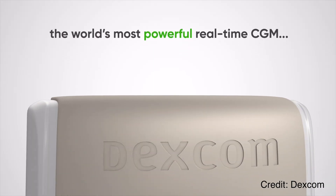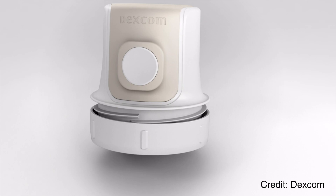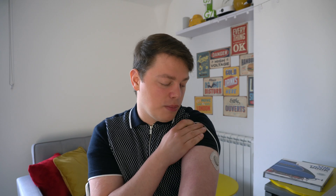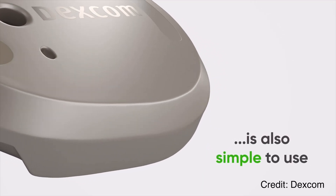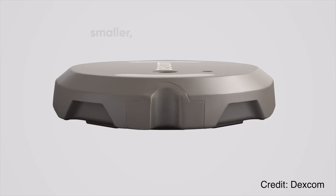Today we're talking all about G7's automatic sensor warm-up. This is a brand new feature of G7. On paper, G7's warm-up time is up to 30 minutes. I'm currently on my fifth G7 sensor and I've actually never waited anywhere near 30 minutes, and that's all thanks to the automatic sensor warm-up. In fact, for most of my sessions, I've actually waited zero minutes — all thanks to auto warm-up.